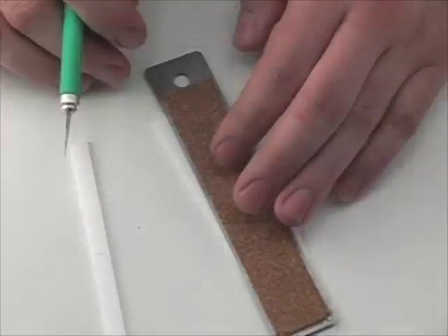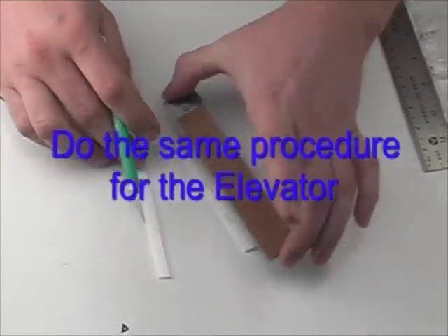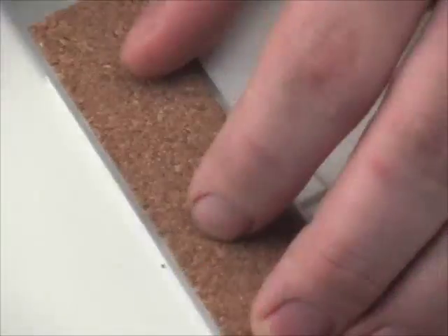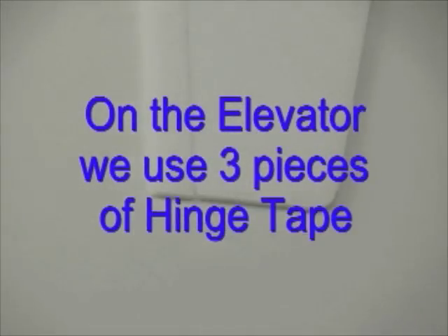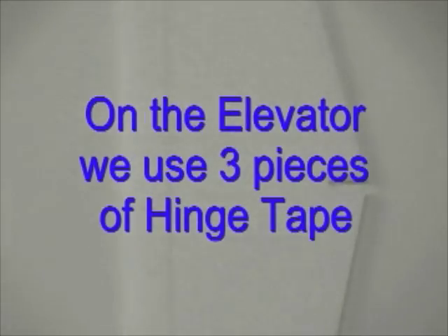For the elevator it's much the same procedure. In this video we have been using a straight edge and a hobby knife to cut the 45-degree angle bevels, but you can also use sandpaper — just sand the edges that meet at the hinge line and you'd have the exact same effect. Apply the hinge tape on the opposite side of the bevel cuts and that will give you a good working hinge.